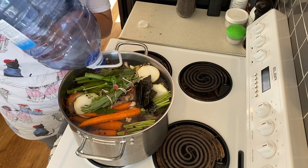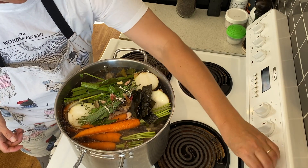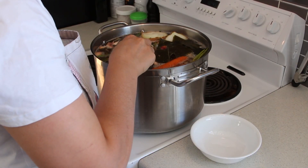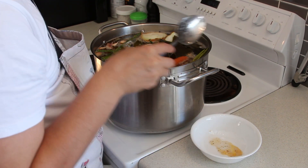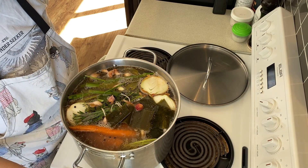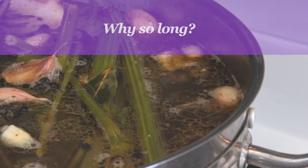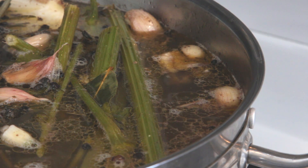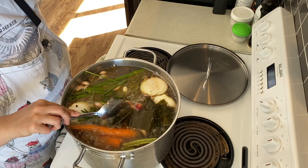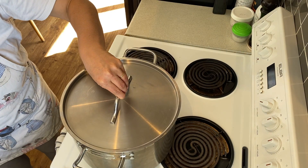Cold water allows the impurities to rise to the top to be skimmed off. Bring the stock to a simmer only. Skim off the scum or foam that rises to the top — these are impurities that can lend an off flavour, so it's important they're removed. Keep your stock at the lowest simmer you can maintain for the 12 to 24 hours it's going to be on the stovetop, because the big bones like beef take a while to release their minerals. The longer you cook your stock, the more flavourful and rich it will be.